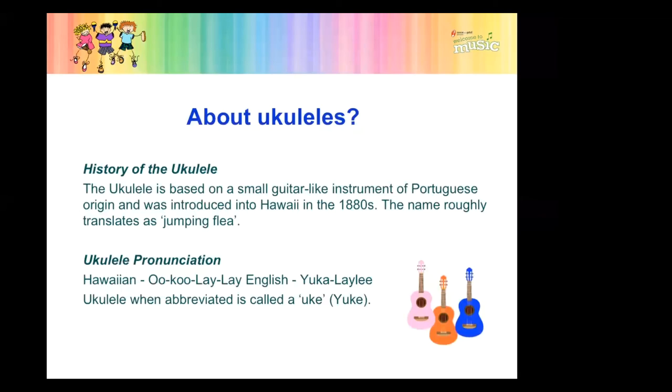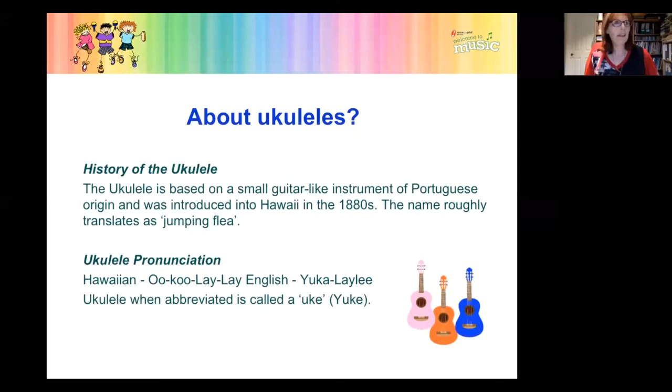I became very interested in knowing a little bit more about the ukulele. About four or five years ago I decided I'm going to get a ukulele and just see how it goes. So I bought a ukulele and at first I thought I'm not so sure. But I have to say, I am just loving playing this gorgeous little instrument.